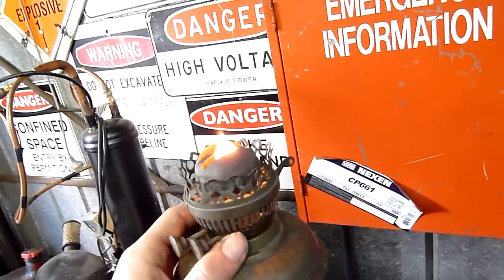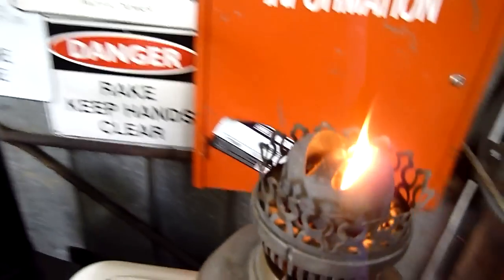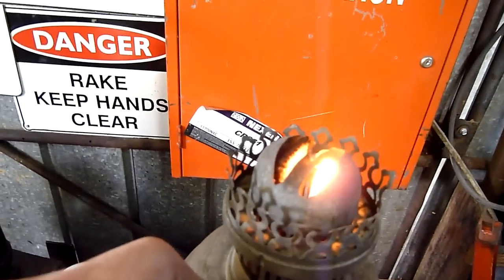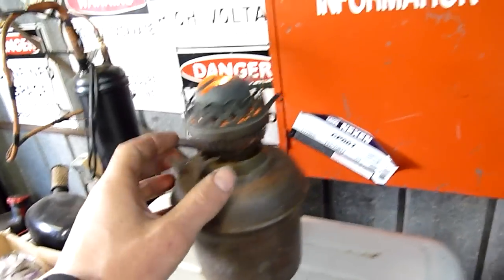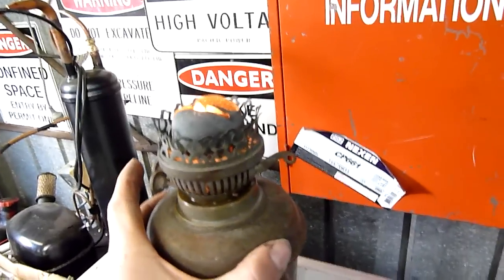It's a twin wick kerosene lamp, possibly paraffin. As soon as you bring the wick up a little bit it just smokes like mad, a bit hard to see. That wick's below flush, like it's below the brass box that holds it. That one's still saturated in what was left of the kerosene that was in it, which was basically non-combustible completely, but the other wick's burning okay.